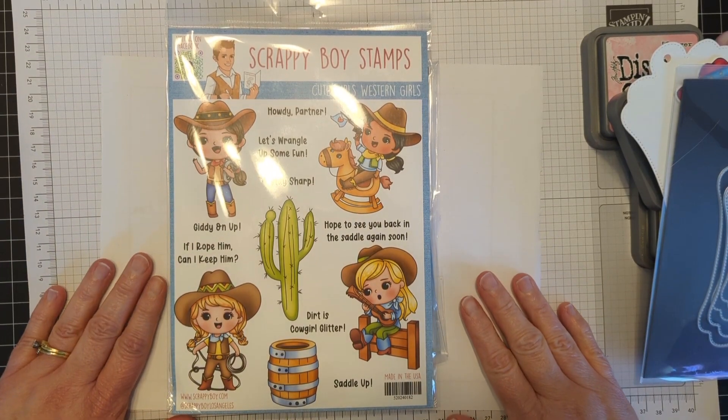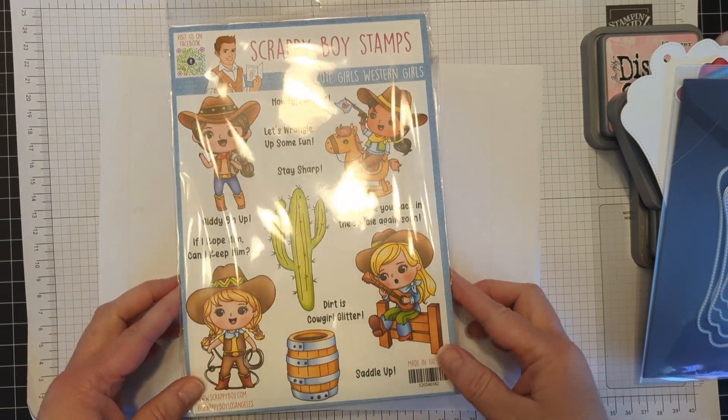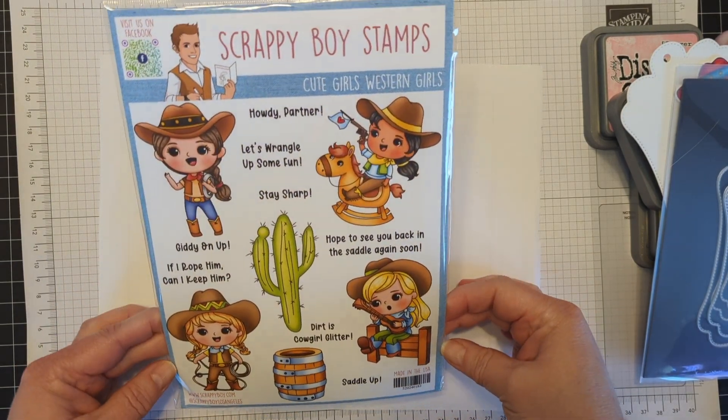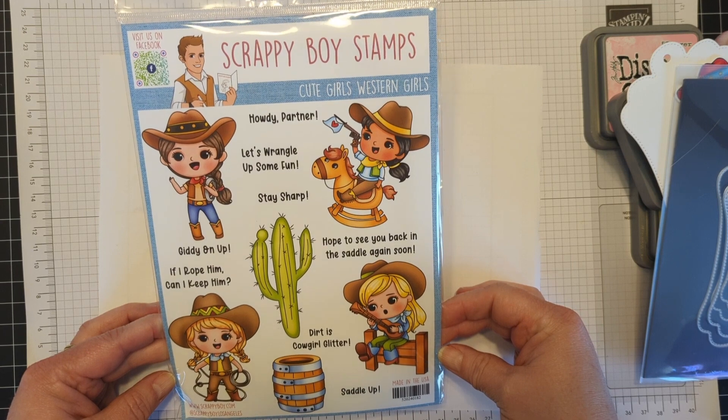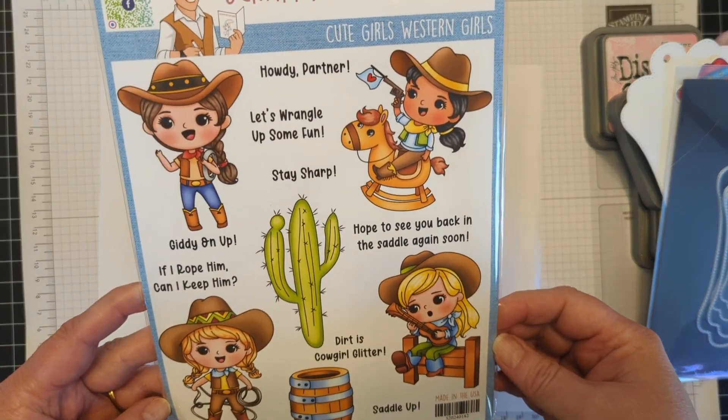Hello, hello friends. It's Dani here and I'm happy to be on the Scrappy Boy Stamps YouTube channel again. Today it is all about the cute girls — Western girls. Oh my goodness, these are so fun and so cute.